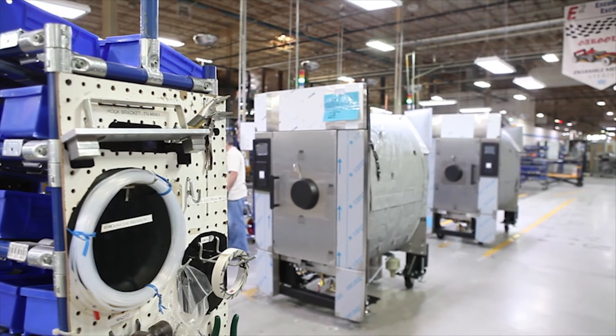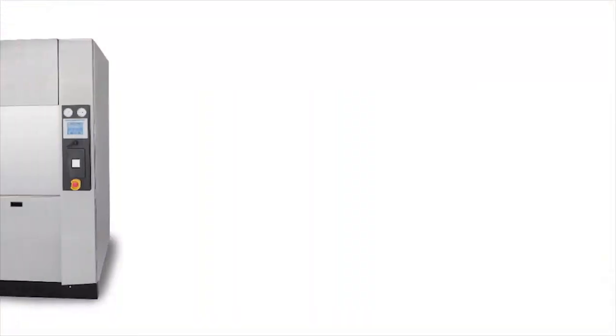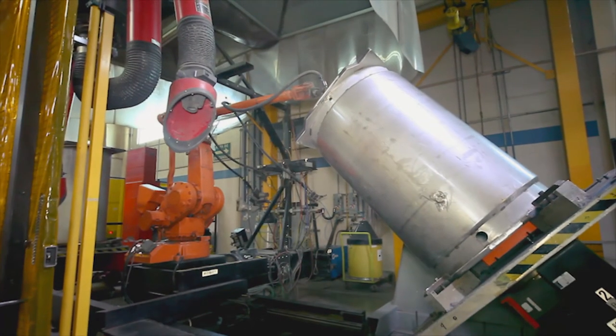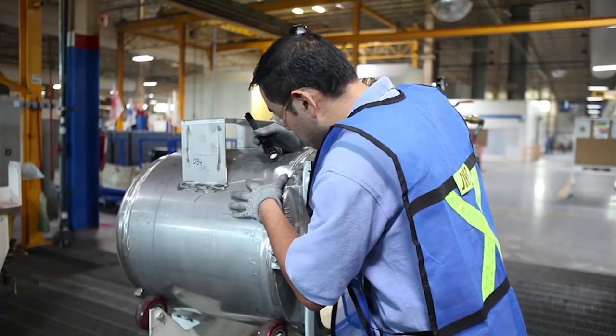The AMSCO Medium LS series is manufactured in an ISO 9001 certified facility and is tested for conformity to applicable standards such as ASME, PED and CELO. The chamber and jacket are manufactured from 316L stainless steel for maximum corrosion resistance and durability.